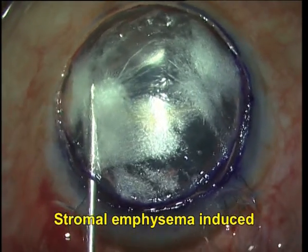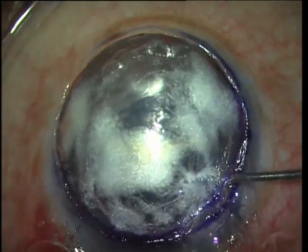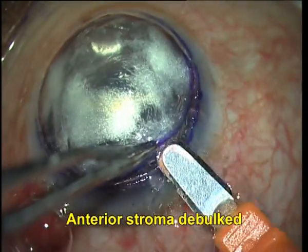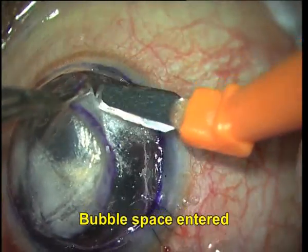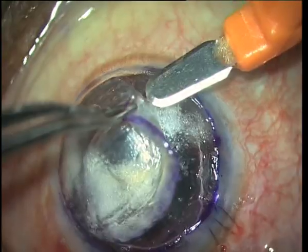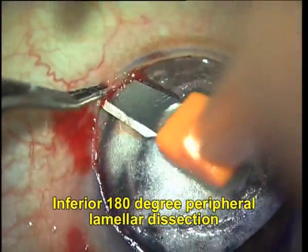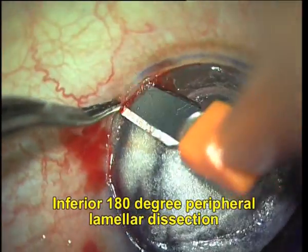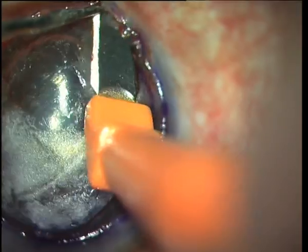What I do now is induce stromal emphysema to aid me in my dissection. Once I have done this, I take a bevel-up crescent blade and debulk the anterior stroma. As I go inferiorly, you can see that I have entered the bubble space there. I keep the flap back for the time being and now I concentrate on doing an inferior 180-degree peripheral lamella dissection to create a space for tucking in my lamellar graft.